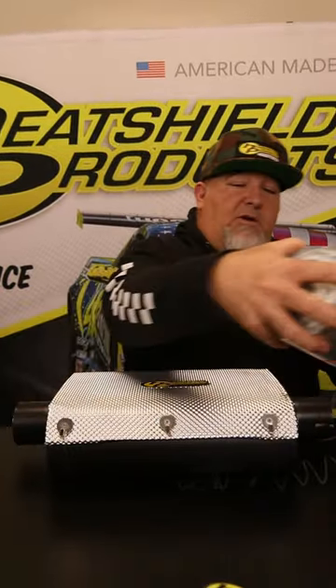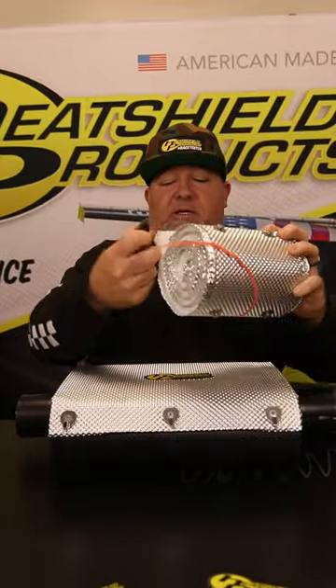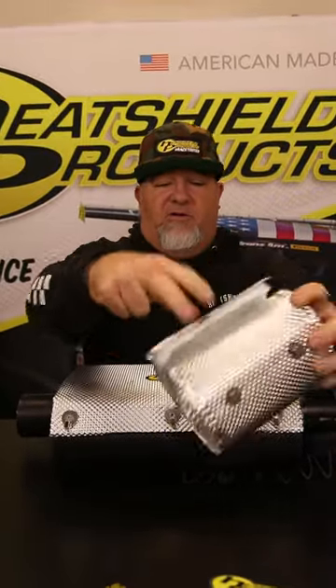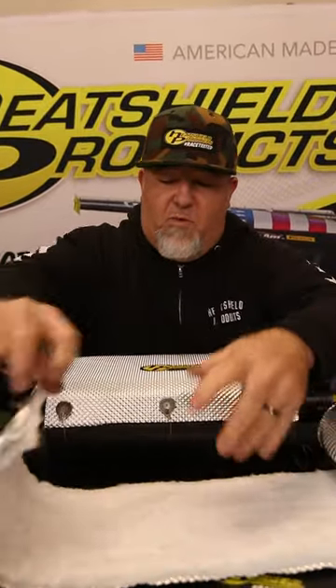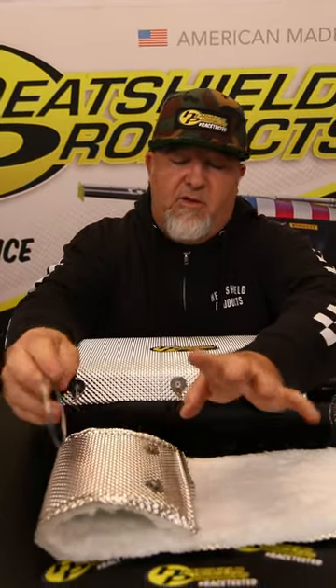Heat shield armor comes in a DIY muffler kit, a catalytic converter kit, and our new heat shield armor pipe kit, which is an all-inclusive heat shield armor with rivets, tie wire, all cut to fit — no guessing involved.